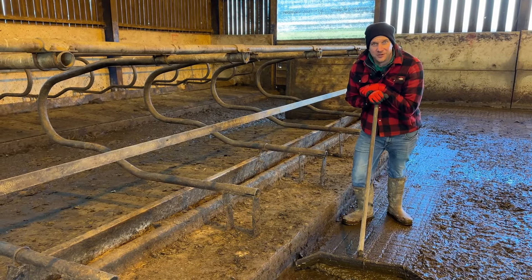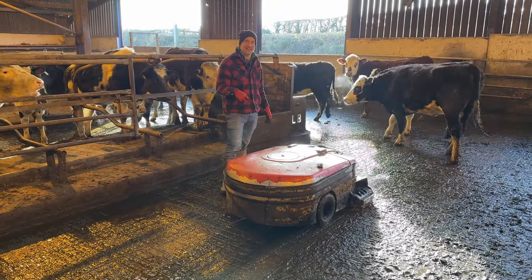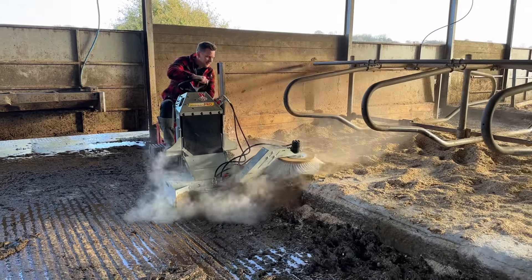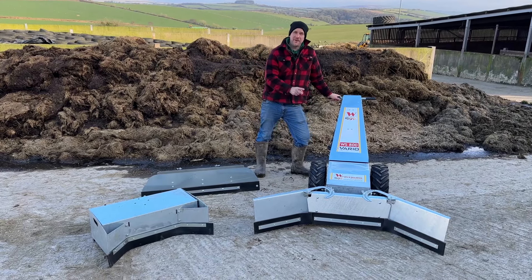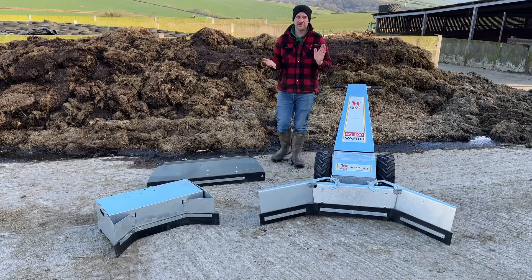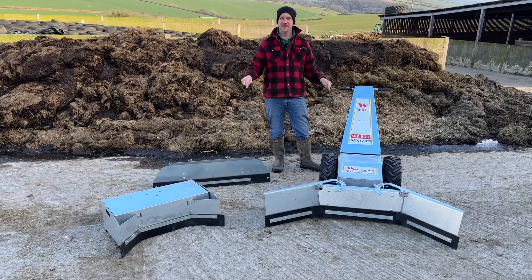Are you fed up with having to scrape out by hand or using a squeegee? Are you looking for a backup system so if your machine has a breakdown you've got something you can use? Or do you have areas that your robotic scraper can't get to? Then we've got the answer for you. In a previous video I used a Westerman CM2 clean million ride-on scraper, silage auger, big wire brush - a very exciting machine. But today I get to walk behind one.